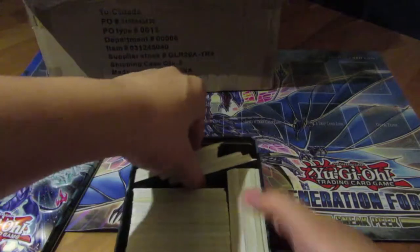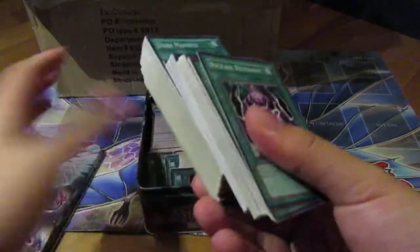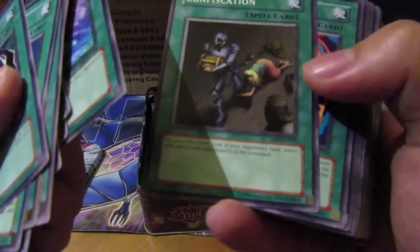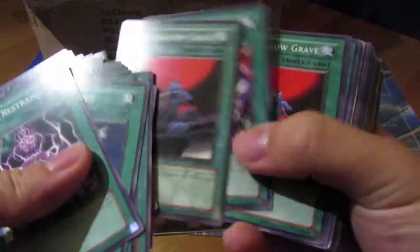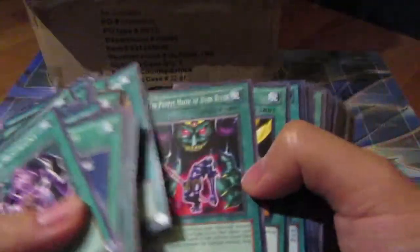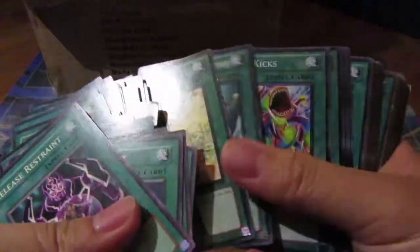I don't want to go through the commons because it's kind of a waste of time, but if these are old school I don't mind. I'll fast forward these if they're nothing. Yeah, these are really old — Dark Beginning era. Yo, some of these could be worth some money — Monster Reborn era stuff!